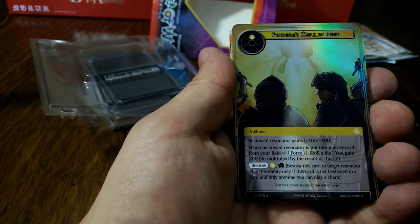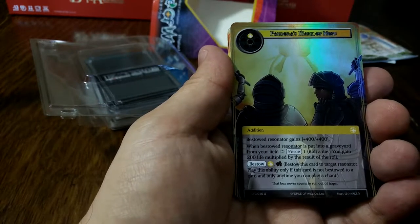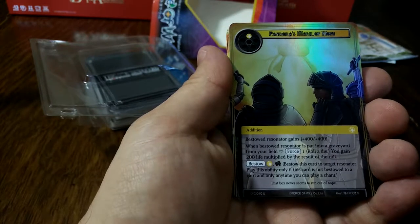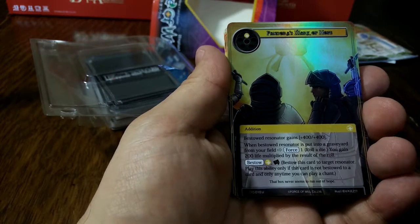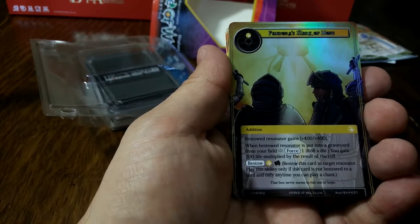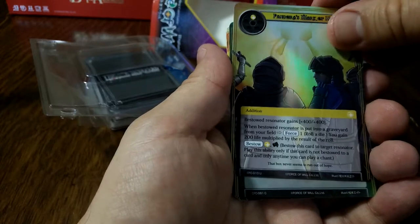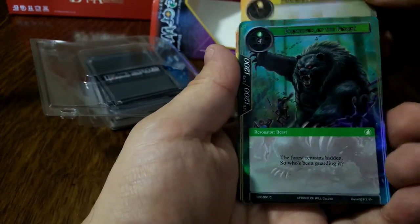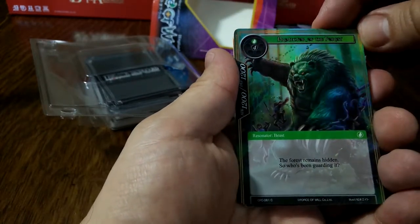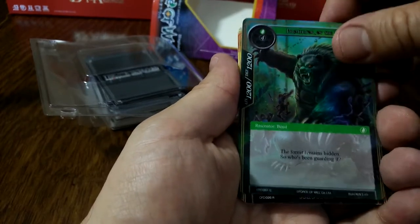Pandora's Mark of Hope — costs one, it's an addition. The bestowed card gains 400/400. When you bestow a resonator that's been in a graveyard, force one — you gain 200, multiply the dice roll. So roll one die effectively, and then bestow. Protector of the Forest — costs five. It's a pretty decent fatty but doesn't do much.